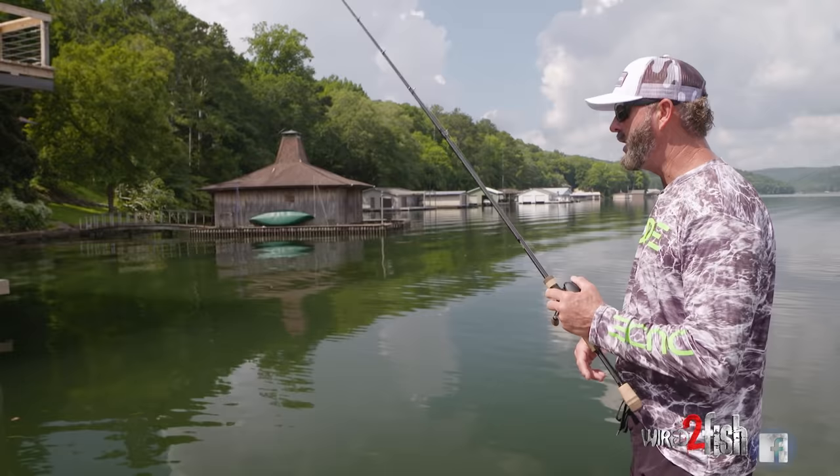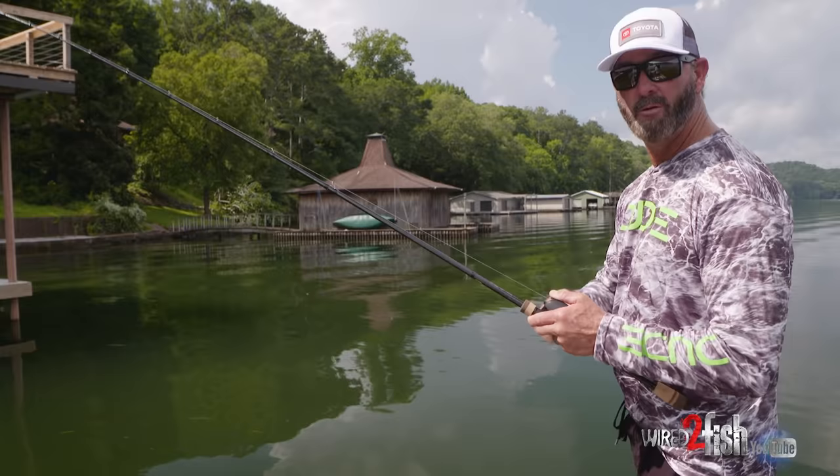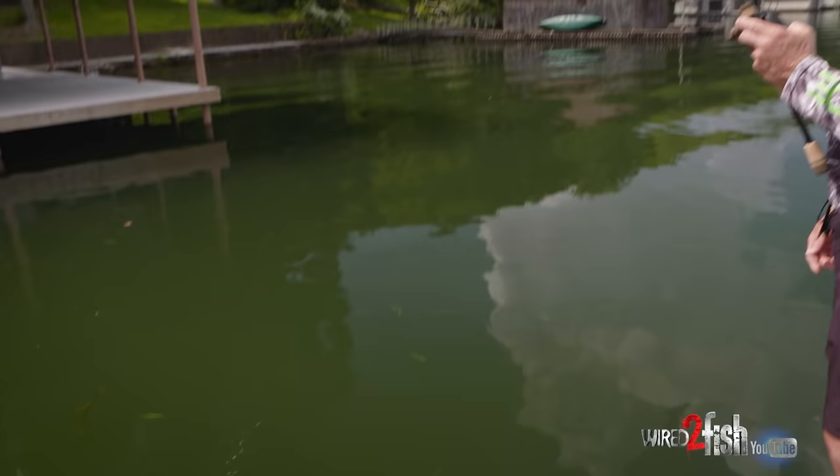You're going to beat the side of a dock to death, which means you'll need to leave your insurance card so somebody can file a complaint. When I come to skipping docks, there's nothing different than what I do offshore. Mine is pretty loose — you can watch the bait come off the spool. I ain't tightening it down much.